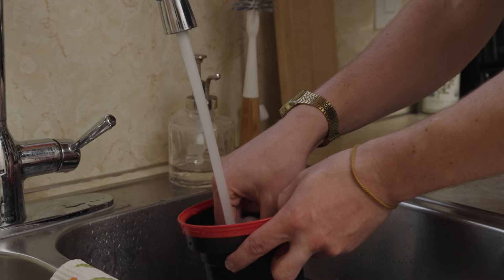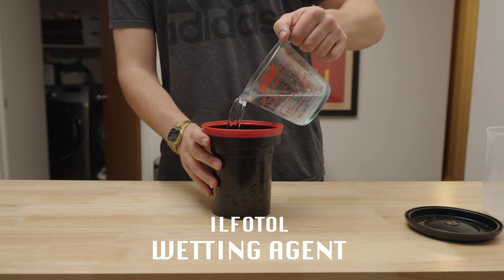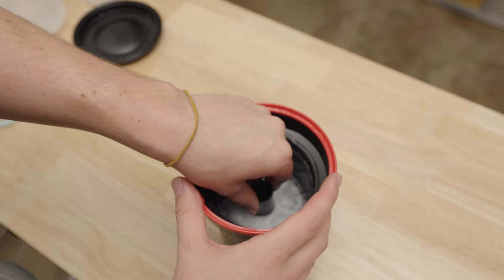Now just one last bath — the wetting agent. Pour it in and give it a good swish using the center black column. After about 20 to 30 seconds of that, dump it and pull that film out.